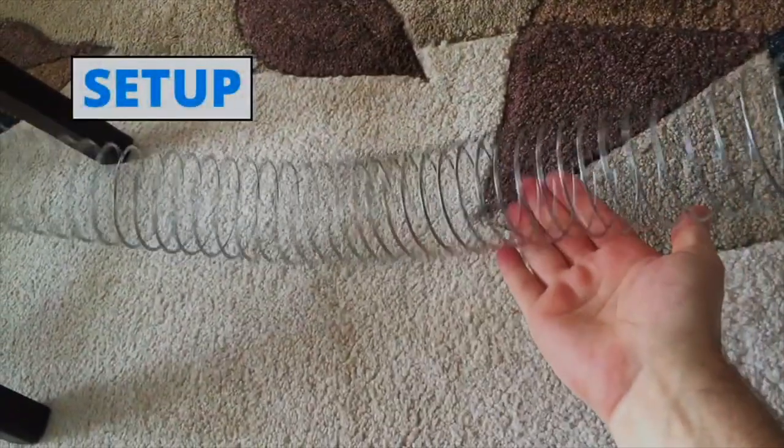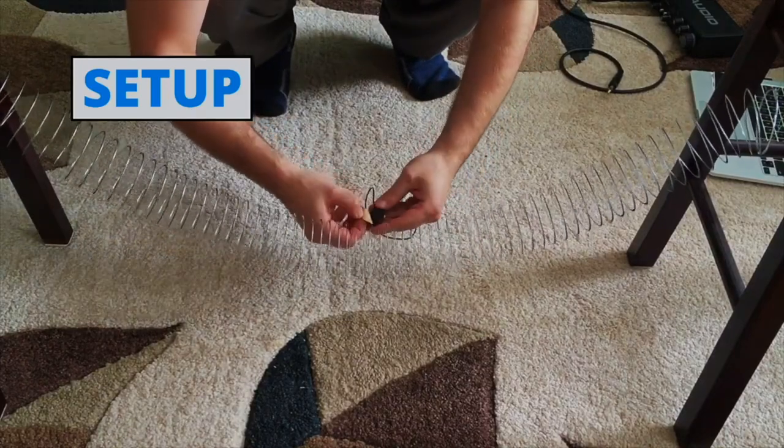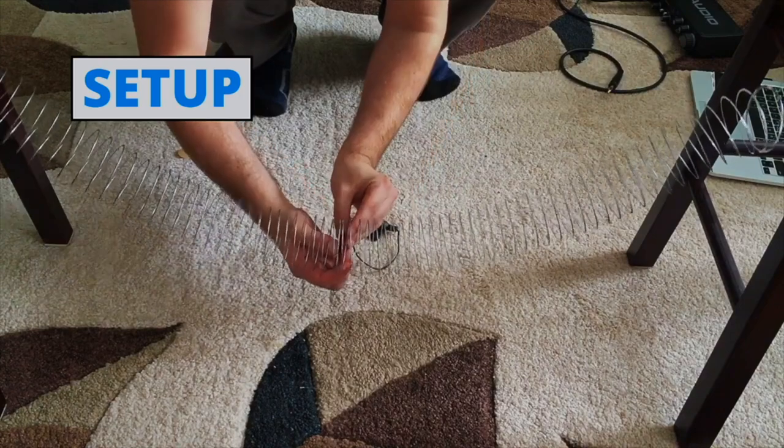Once your slinky is nicely suspended, attach or closely place your mic to the slinky. You can play around with mic placement — I will start in the center.